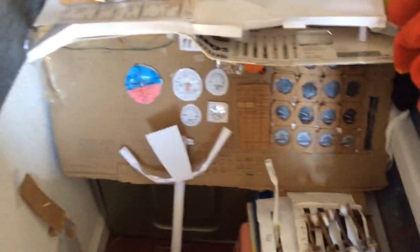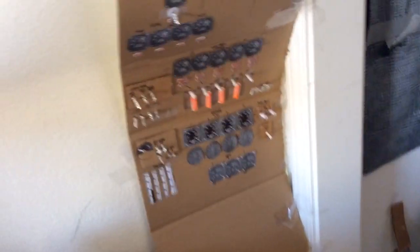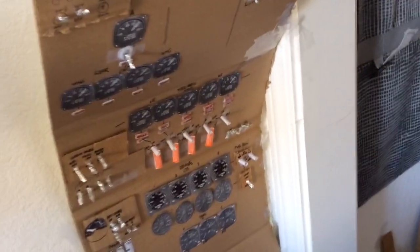Originally I only had this front piece, this front part, the front of the cockpit, and you can see the space for the MCP autopilot. I haven't put that on yet, I'll show you guys that later. But what I added is a second seat in the back, which is for the flight engineer.